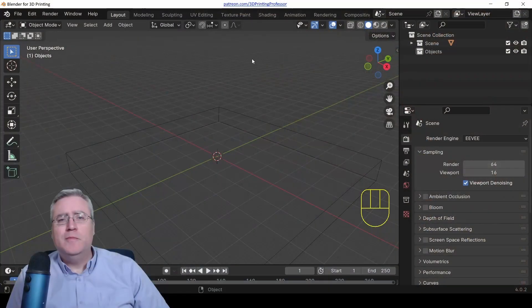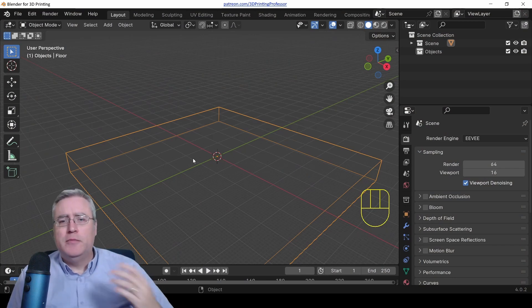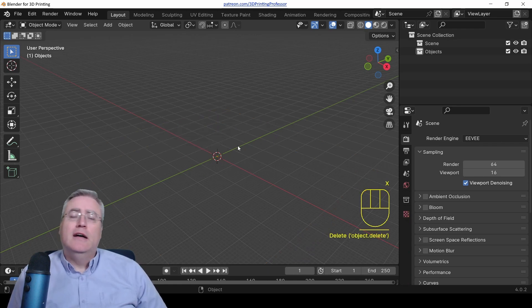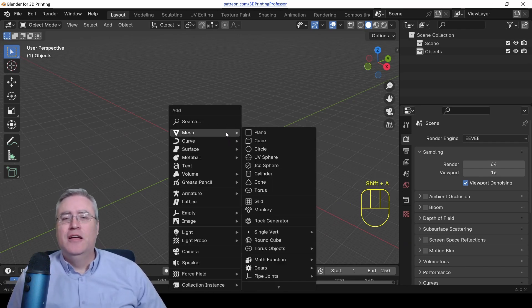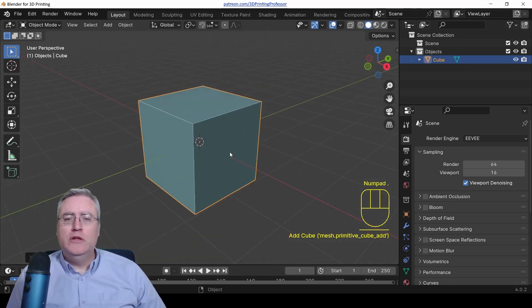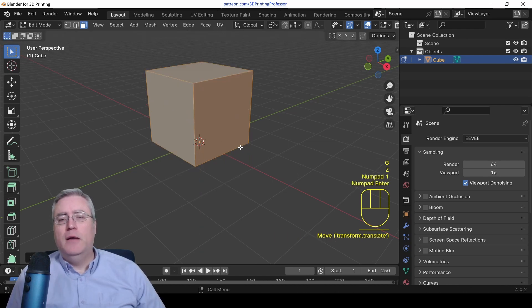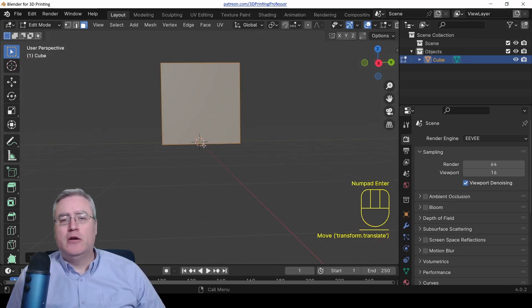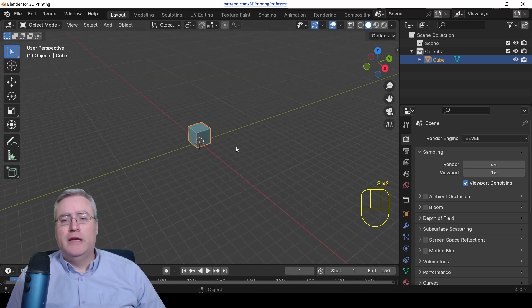Over here in Blender I've got my floor object, which I usually like to have to be able to cut stuff off, but I don't really need that so I'm just going to delete it. I'm deleting the default cube — it's the way you start a project in Blender, it's just tradition. Then I'm going to start by adding a cube and go into edit mode, hit G Z 1 to move it up one in Z so that its bottom is flat to the build plane.